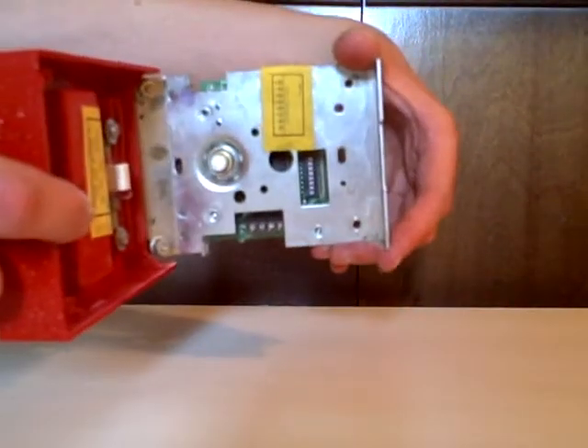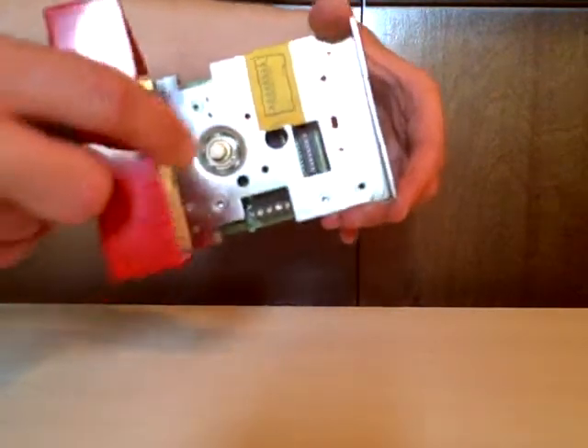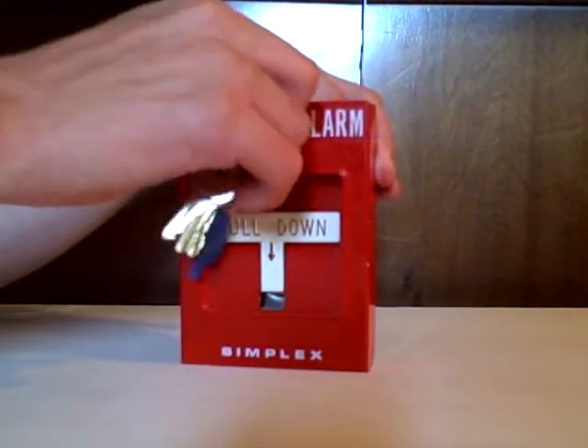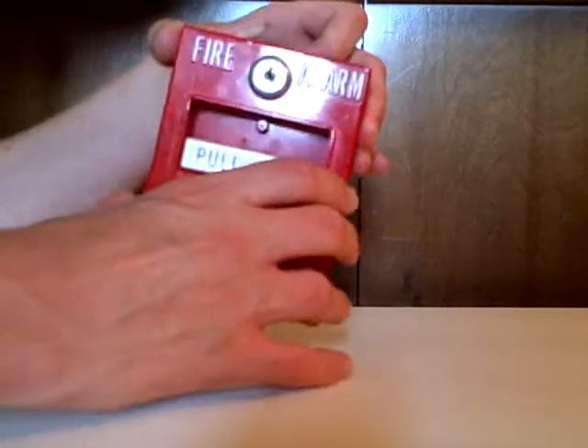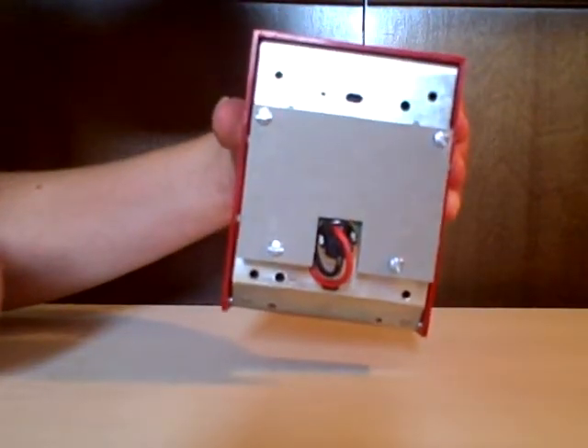And this is what the inside looks like — that white little thing there. And then this is what the back of it looks like.